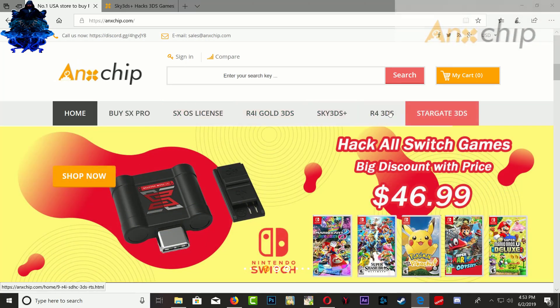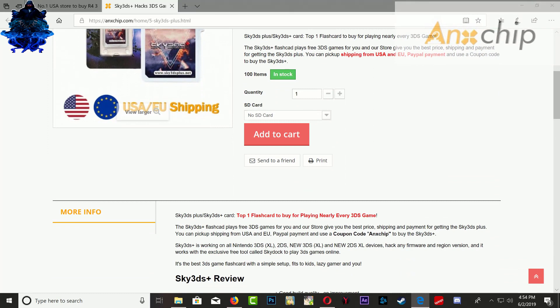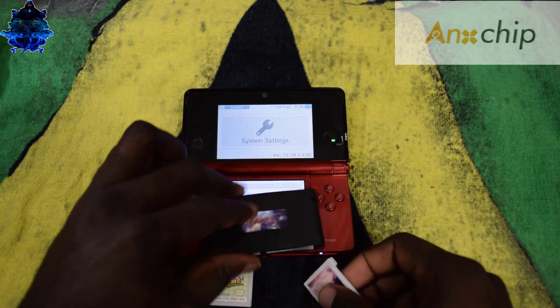Angstchip has a lot of accessories you can purchase. Also, when you purchase the sky 3DS plus you will get the sky dock free, and the sky dock can also help you play your 3DS games online without getting banned. Alright, so let's go ahead and get started.